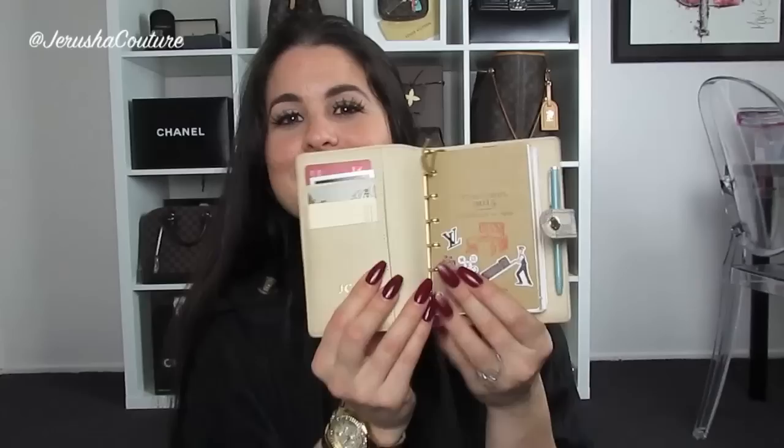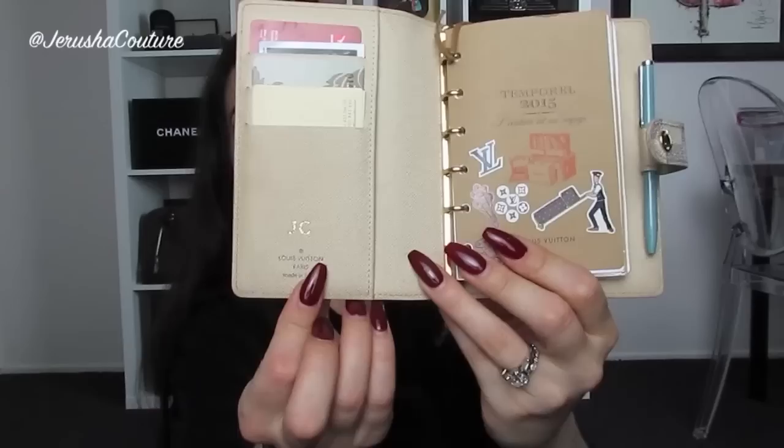My collection of Damier Azur canvas totals three pieces. My first ever piece was my PM agenda, a six-ring agenda. I picked it up in Hong Kong — it was my first piece and was actually my first piece made in Spain. I was really excited for both: one to be made in Spain, and two to be Damier Azur canvas. I even got it hot stamped.